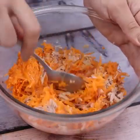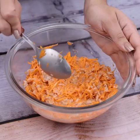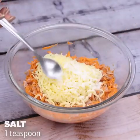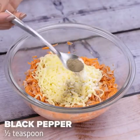I think this recipe is amazing and I make it every week. Let's add 100g of mozzarella, a teaspoon of salt, and half a teaspoon of black pepper.